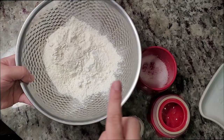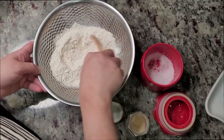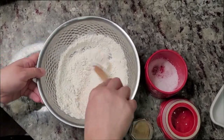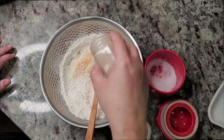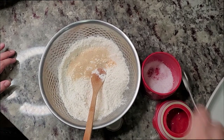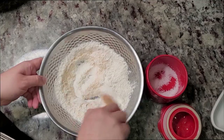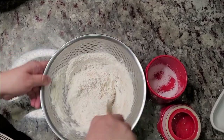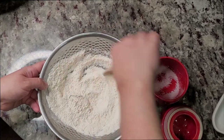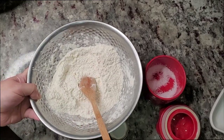For the dry dredge, I'm using a quarter cup of cornstarch to three quarters cup of all-purpose flour. Give that a mix - this is what I'm going to do the dry coating with. I'll add garlic powder, onion powder, and about three quarters of a teaspoon of salt. Give that a mix. You could also add some red chili pepper flakes if you like spice, but I'm skipping that.